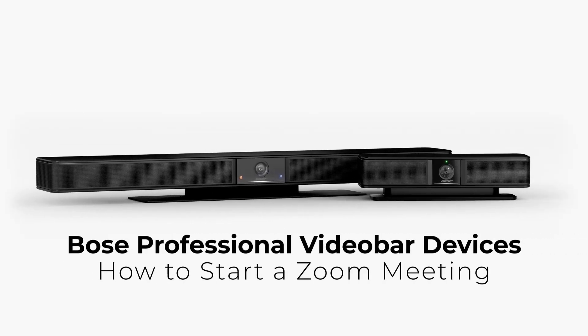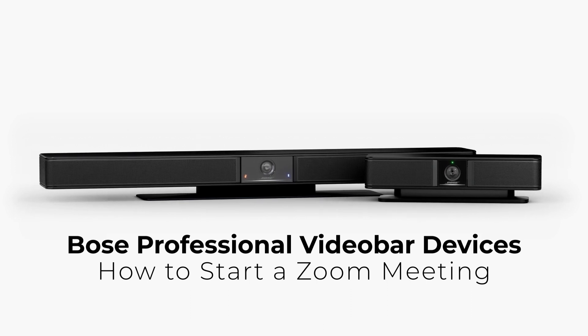That wraps up this tutorial. Please be sure to check out the other Bose Professional Video Bar VB device tutorials so you can become an expert.